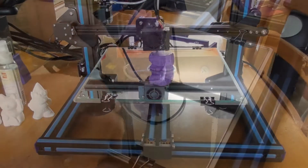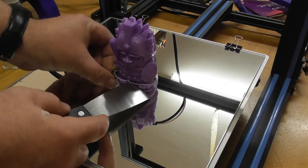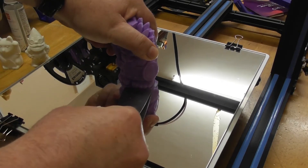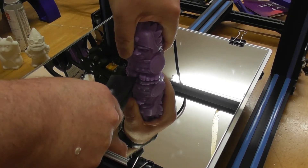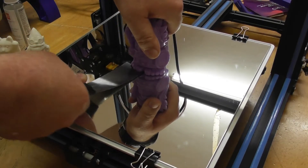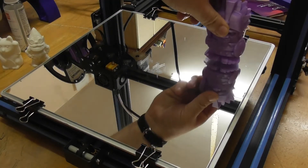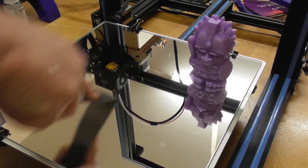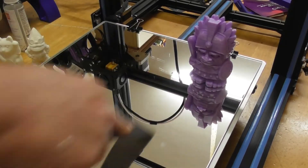Now we can see the printer printing one of the models on the mirrored surface. It can be a bit tight to get off, but when you let it cool down it is easy to remove and very easy to clean. This is how I clean mine — scrape it with the scraper that comes with the CR10 printer.